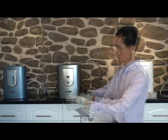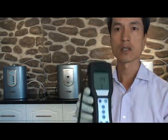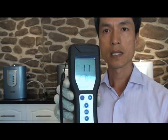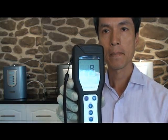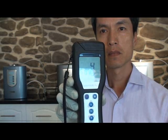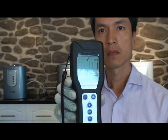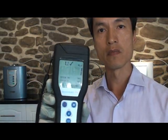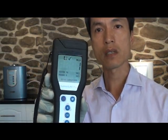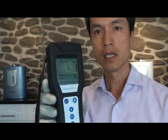Again, the same procedure — we'll insert this new swab. Once again, it will take 15 seconds to record the new reading. And as you can see, the reading decreased from 40, which is heavily contaminated, down to 1, which is considered to be very clean. So the test for this first step is complete.